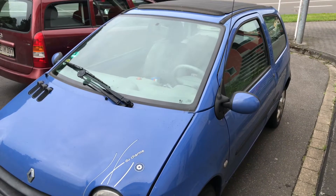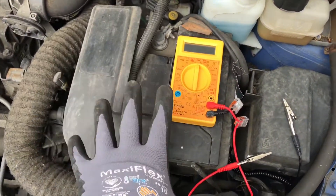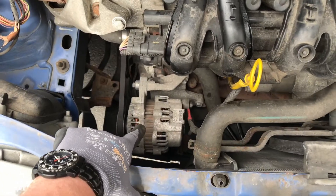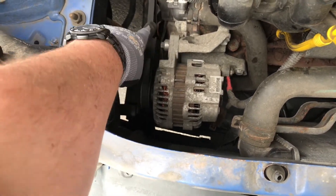Hello, today I'm going to show you how to check the alternator of your Renault Twingo with a multimeter. First step: the alternator is assembled on the left side at your engine hood area.